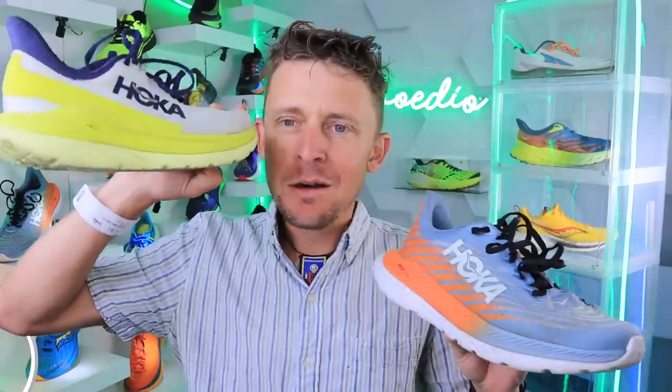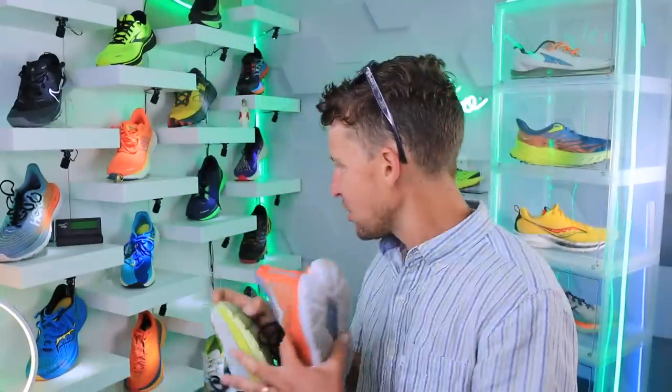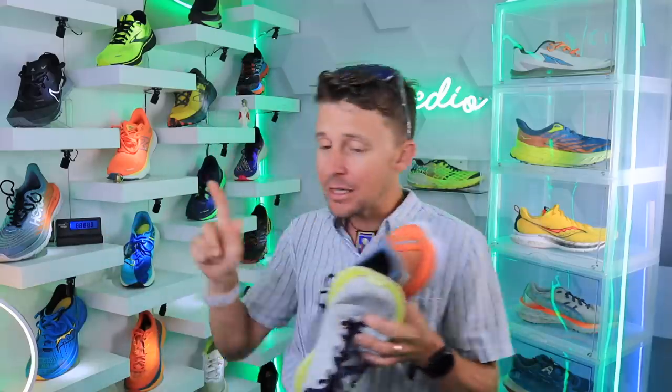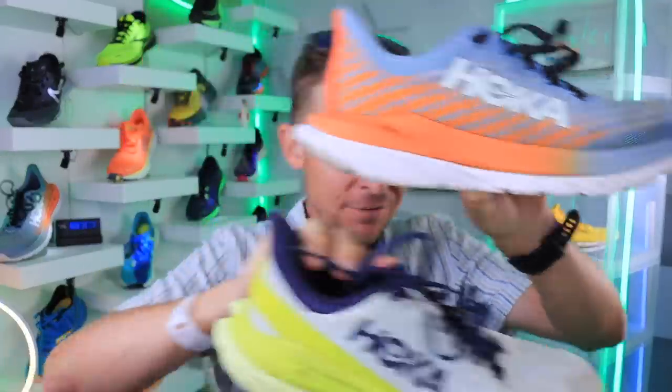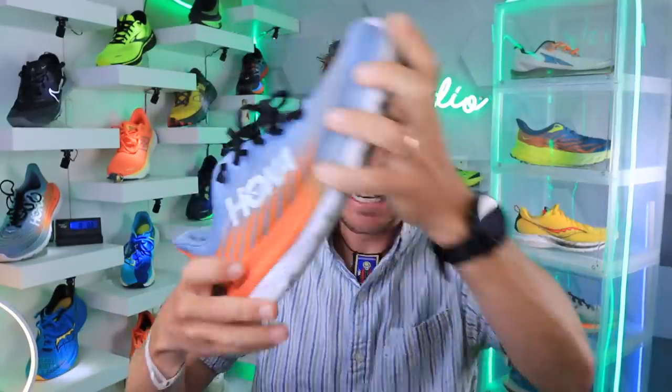And yes, there is the Mach 4 — who remembers that one? Very popular shoe. We will compare these two in a minute and throw back to the Mach 3. I believe it's up in the archive. Hoka Mach 3 was a green shoe, one of my least favorite shoes of the past three to four years. And then they completely revolutionized the lineup in the Mach 4. And now here we go — Mach 5. Dare I say they improved the shoe? Yes they did, everybody. Let's dive into it.